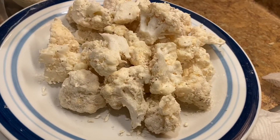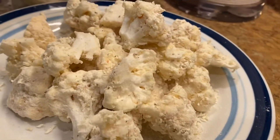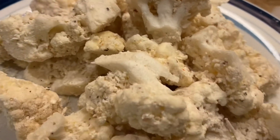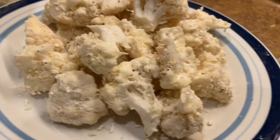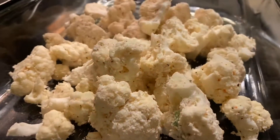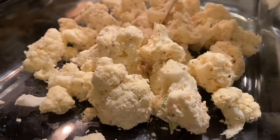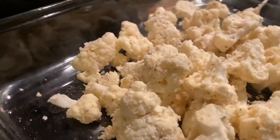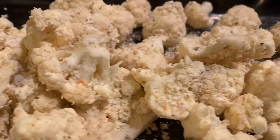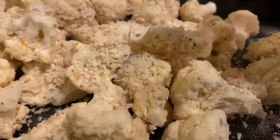Once that's done, transfer your breaded cauliflower to an oven-safe dish and put it in a 425-degree preheated oven for about 30 to 40 minutes. Whenever you see that it's reached a golden brown color and it's nice and crispy, that's how you know it's ready.